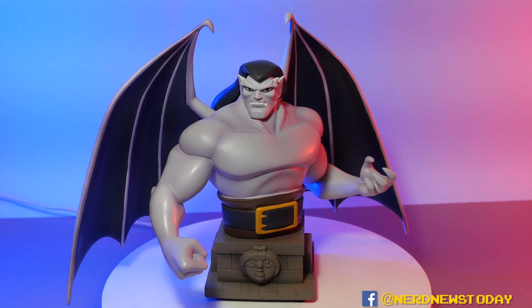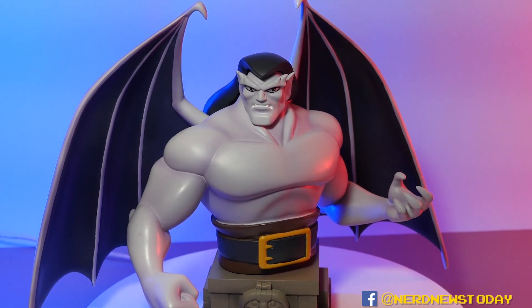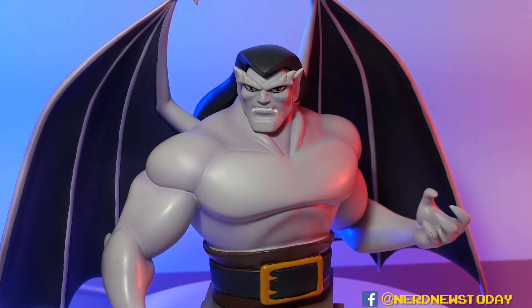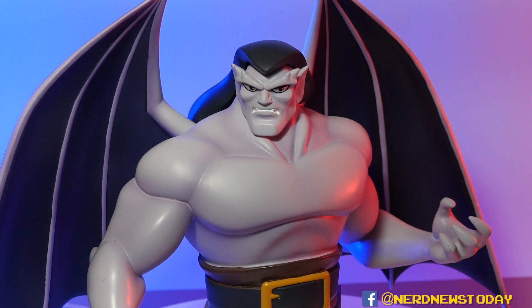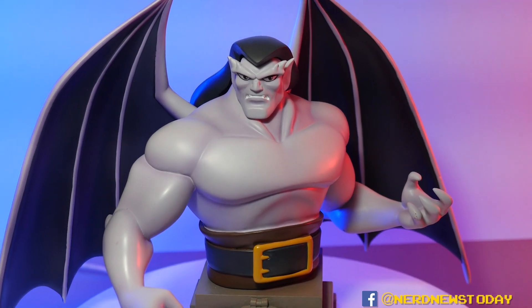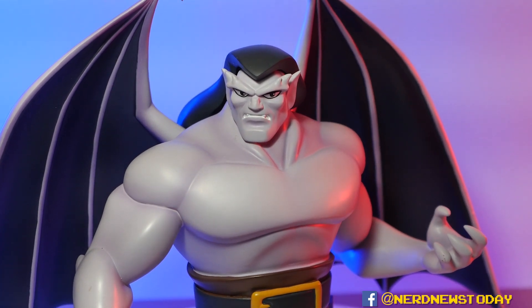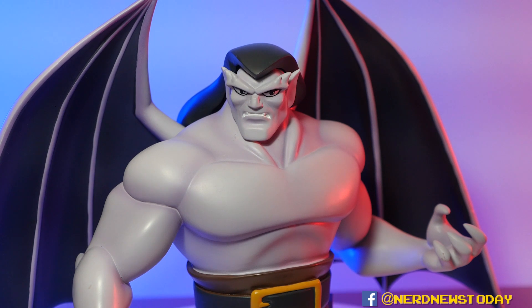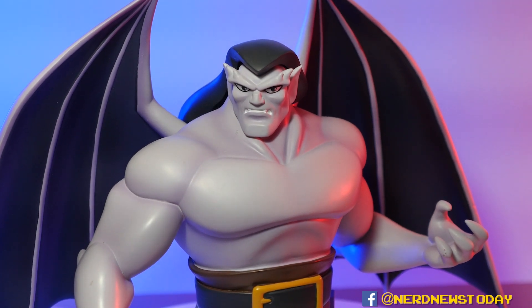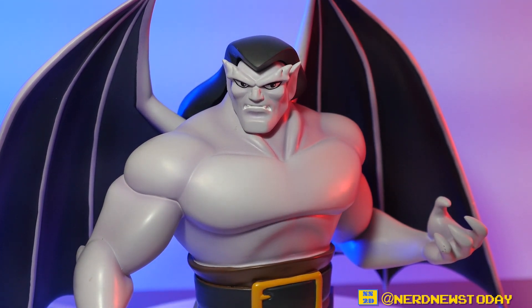This guy is limited to 3,000 pieces and if you want to pick him up I'm going to have links in the description below for places you can find him, hopefully including Amazon.com. If you use my Amazon affiliate link you'll be supporting this YouTube channel at no extra cost to you, no matter what you buy. So that is our look at Diamond Select's Goliath resin mini bust — the first of hopefully many Gargoyles mini bust statues. If you're a Gargoyles fan like me, it's a must-have piece. For all you Disney fanatics, this might be your first entry point into Diamond Select. Until next time, I'm Matthew — this has been Nerd News Today. We'll see you later and as always, thanks for watching.